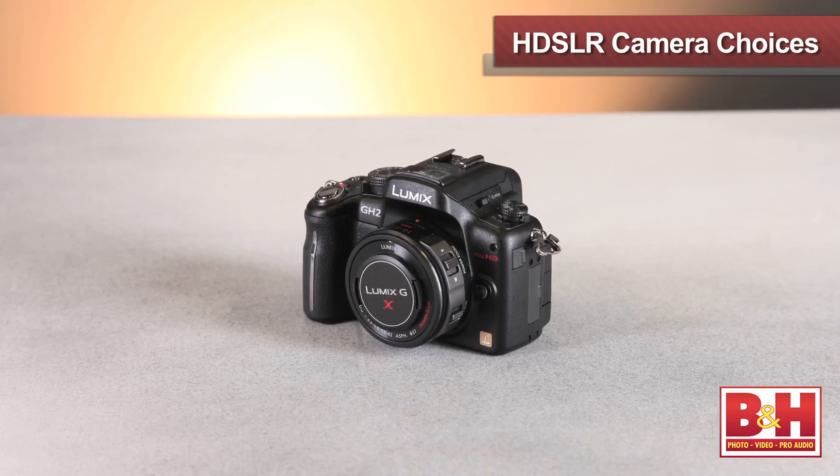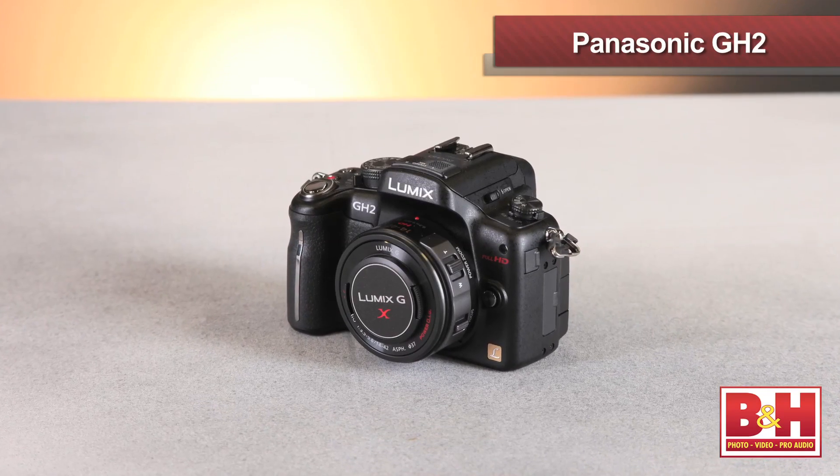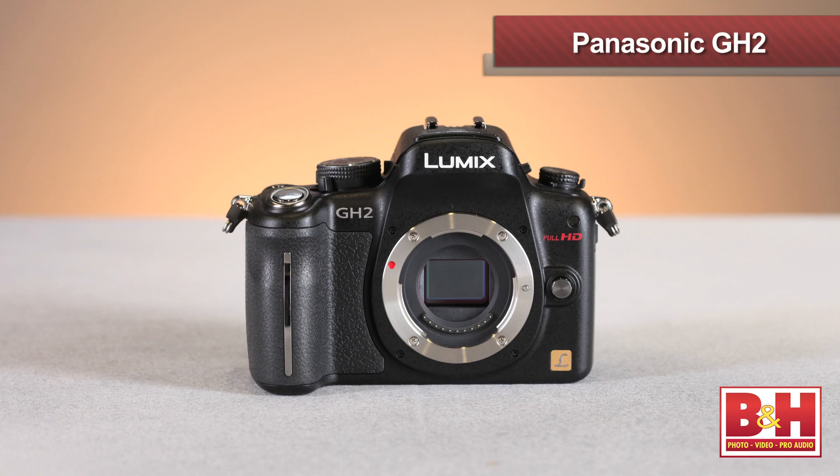We have some great options here laid out in front of us. How about we start small? The Panasonic GH2 — could you tell us a little bit about this? Absolutely. The GH2 is an extremely popular HDSLR option. It's a mirrorless camera system. You can't really talk about the brand new GH3 without first talking about the GH2. Both systems are based on a micro four-thirds sensor and lens mount, which is a slightly smaller sensor than most other HDSLRs, but it has the advantage of being able to use other manufacturers' lenses via a lens adapter.